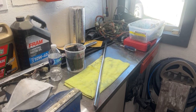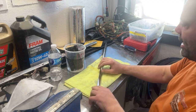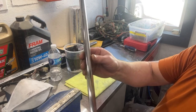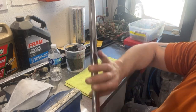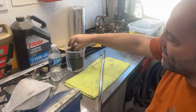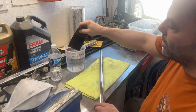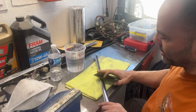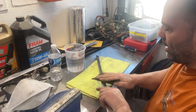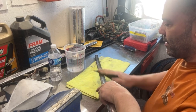Hey guys, welcome back. I'm going to start wet sanding this piece of trim for the passenger door on the 59 Impala. You can see there are quite a bit of scratches in it, so I'm going to start with 500 grit wet sanding paper — I've had it soaking in water. I want to go the long ways of the molding, not across it. Basically I'm going to wet sand this with 500 grit.